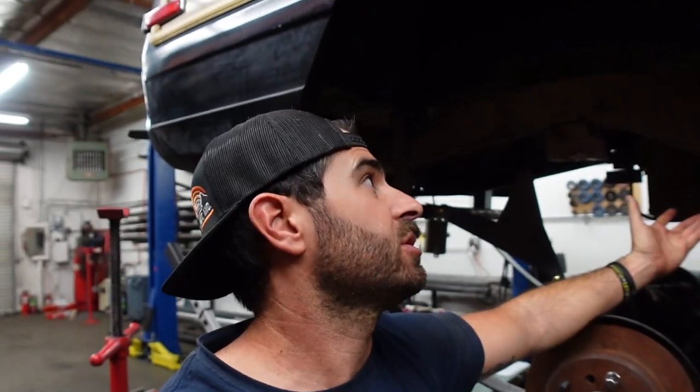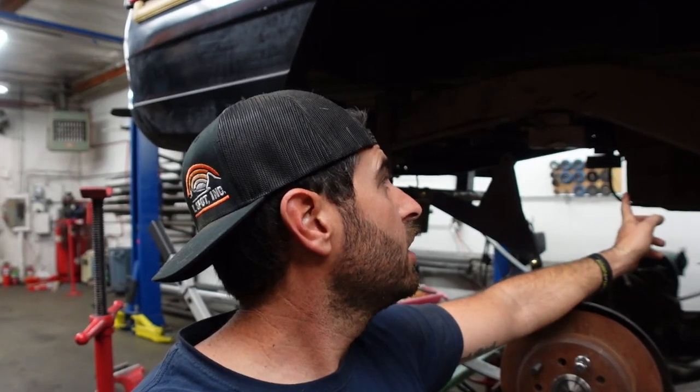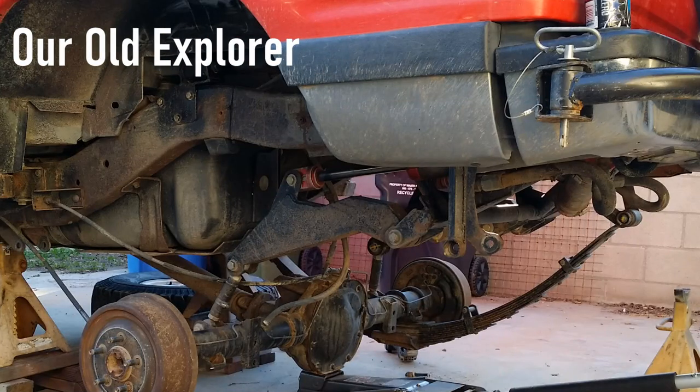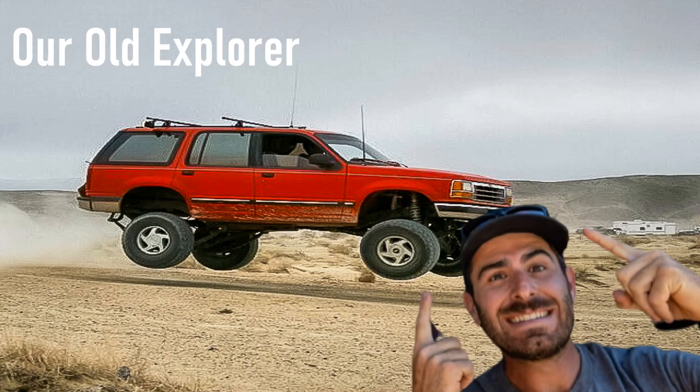I wasn't able to have a rear floor that kicked up just by design of the Jeep. Also, I did not want to put holes through the back of the Jeep for various reasons — one being we need the storage space. We're living on the road full time, and we might overland full time at some point, so we didn't want to cut out the back because we want it for storage. Also, it makes the vehicle louder on the highway and it's really hard to keep dust and dirt out of there. So we just went with the cantilever, which we have done before. It's more work, but in the long run it's what I believe is the better setup.